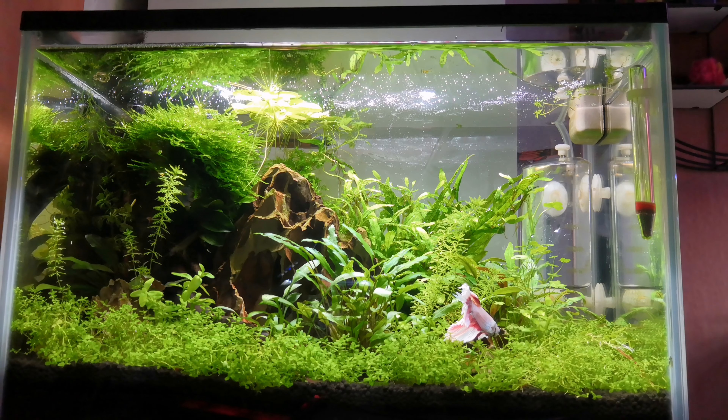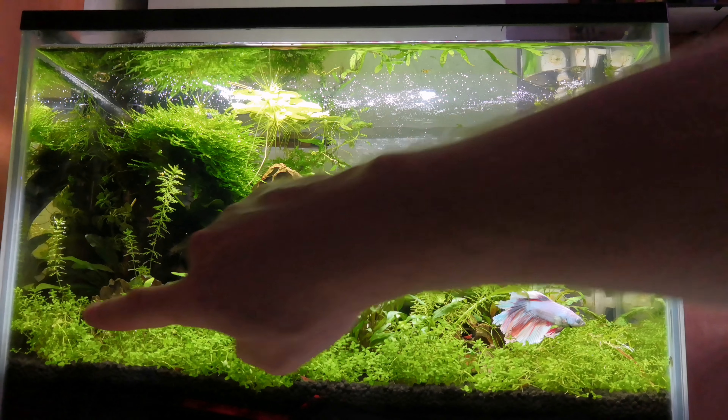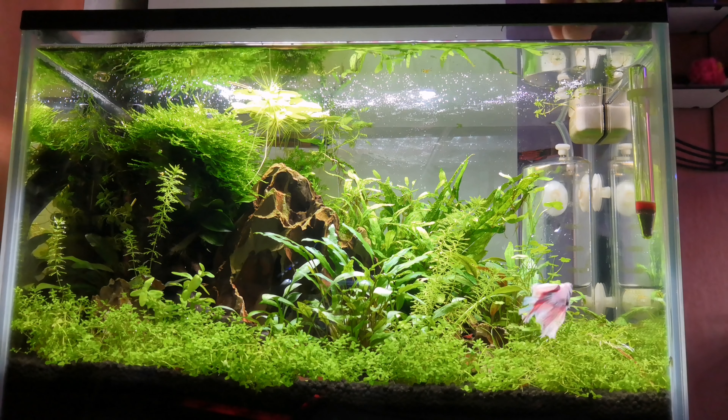Here's my planted betta and cherry shrimp tank and I think it's doing absolutely great. The plants are pearling — I think the camera is catching that. The Monte Carlo has grown like mad along the bottom; we're starting to get quite a thick, nice carpet. I'm going to leave it, not trim it, and see how it gets on.